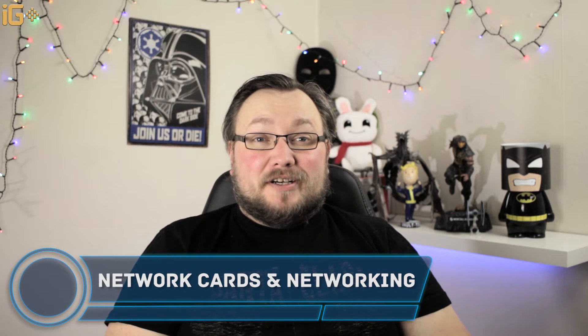Hello and welcome to the iGameOver channel. This is the Computer Parts Explained series, and this is the last part. Today we'll be talking about network cards.